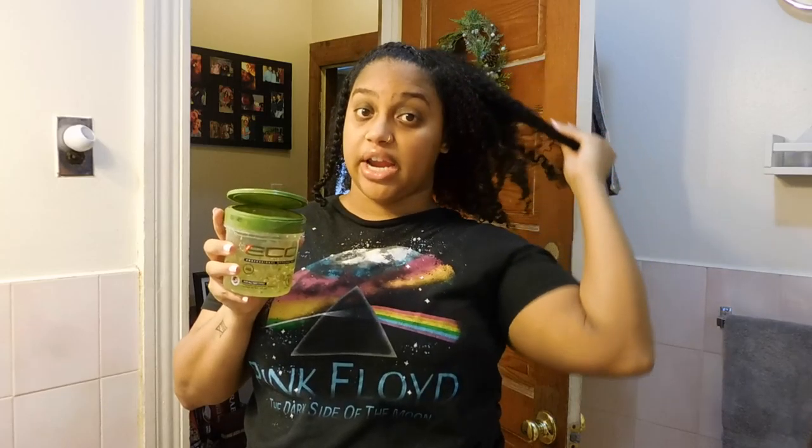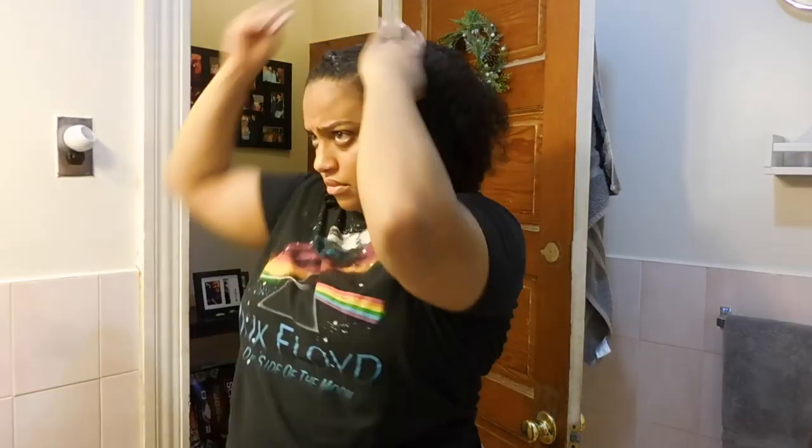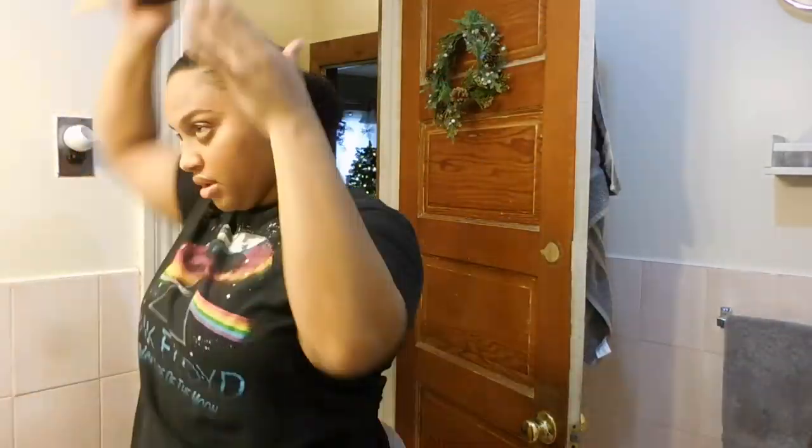Once your braid is done, you're going to get started on the back of your hair. We're not pulling the hair to the back — we're going to pull it to the side to meet with the braid. I went ahead and braided it all the way because whether you're going to do a sock bun or a ponytail, I like to wrap the braid around it to secure it and really make sure the braid looks nice, neat, and tight. So go back into your gel, gel the rest of your hair, and brush it into a side ponytail.